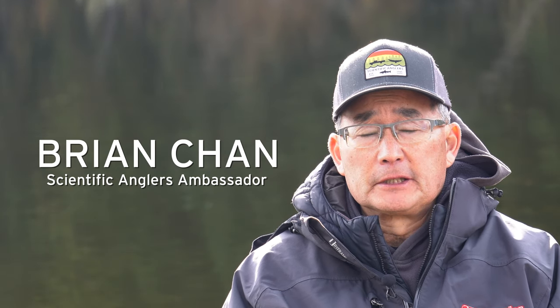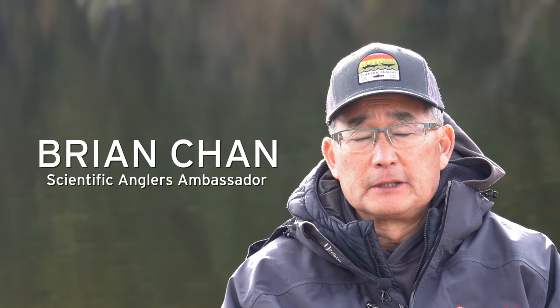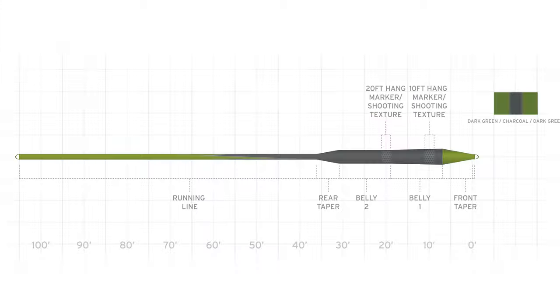The Parabolic sinking fly line is one of the unique sinking lines within the Stillwater series, with a type 3-5-3 sink rate — meaning type 3 at the tip, type 5 in the belly, and then type 3 at the end of the line.